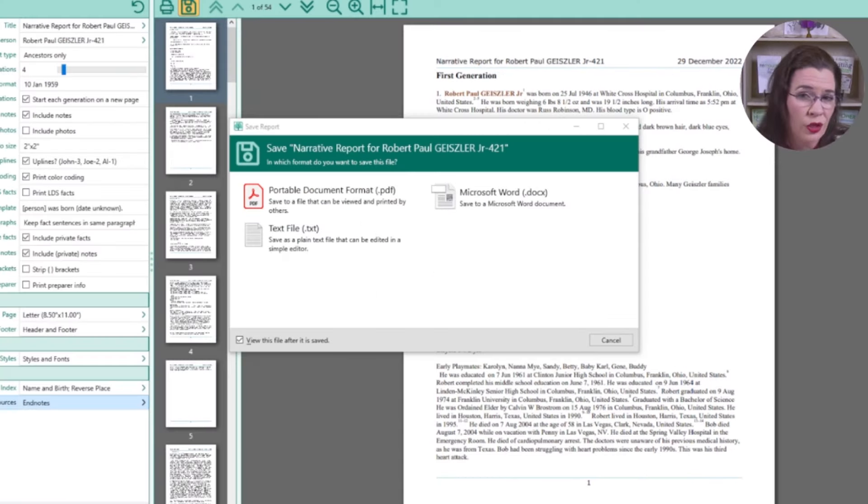RootsMagic 8 gives you three options for saving your report. You can export a PDF, but that's not the best for revising your story. We want to edit what RootsMagic started, so instead choose the option to either export to a txt or docx file. You can then open the txt or doc file in your favorite text editing program. You can also import the file into a desktop publishing program, but I tend to use writing programs such as Google Docs, Apple Pages, or LibreOffice and format my books just fine.